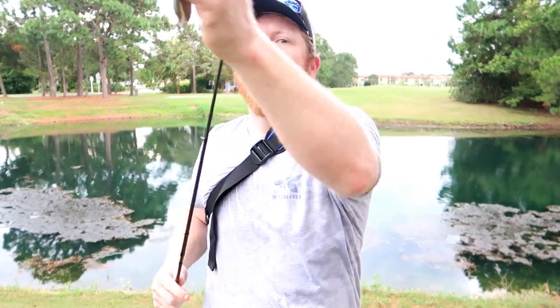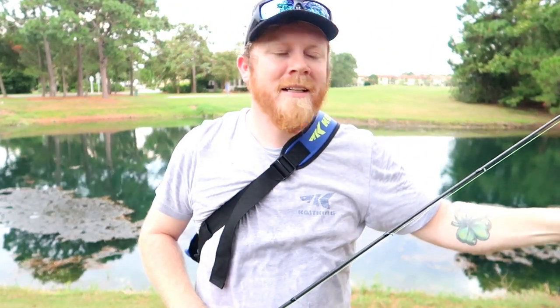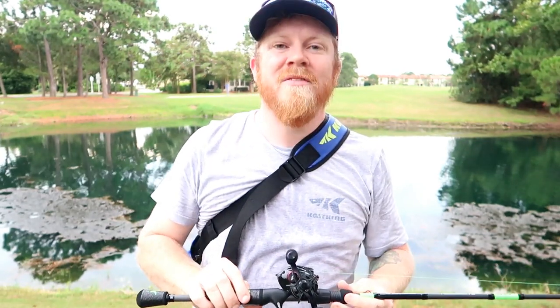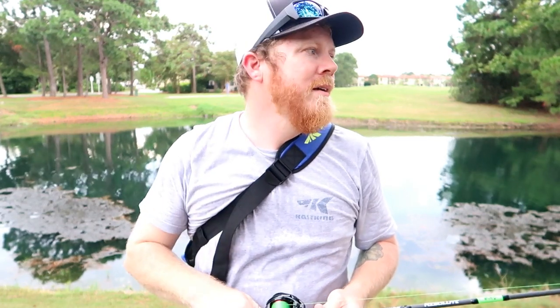I'm going to do a little bit of topwater fishing today and see if I can catch any. I hope you guys enjoy — if I catch some, great; if not, I hope this video is very informative. Be sure to hit the like button and subscribe. Until next time guys, remember: get out and fish.